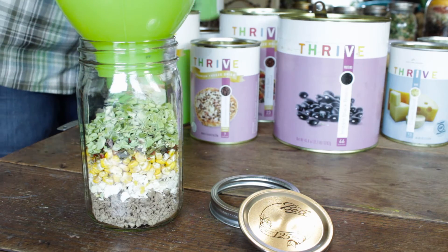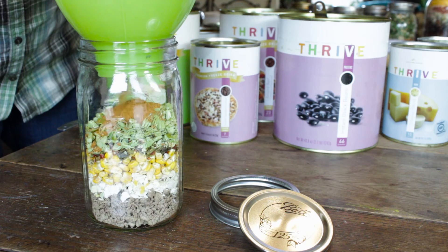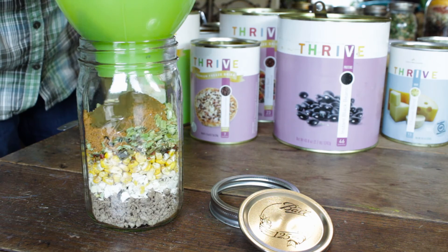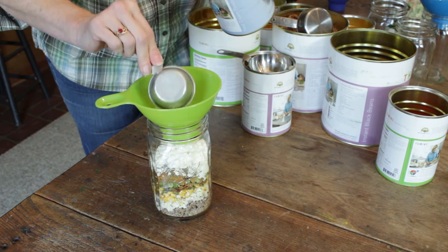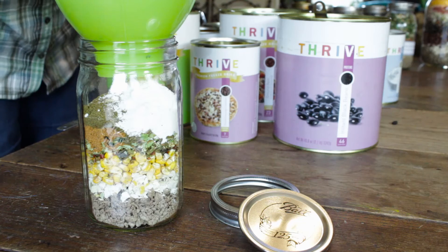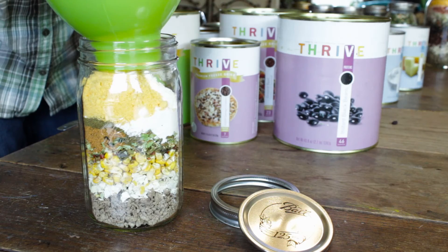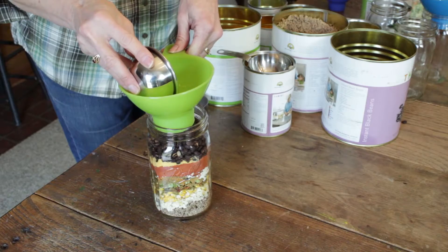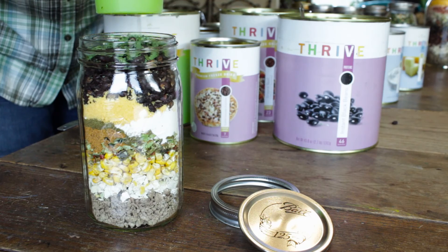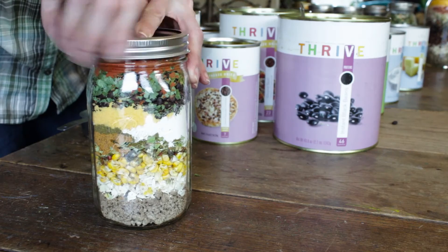Two to three tablespoons freeze-dried green chilies, two tablespoons taco seasoning mix, two teaspoons cumin, one-fourth cup sour cream powder, one-fourth cup tomato powder, one-fourth cup cheese blend, one cup instant black beans, one tablespoon freeze-dried cilantro. Top with an oxygen absorber and seal with lid and ring.